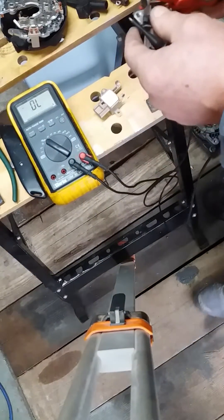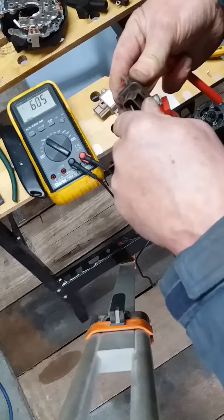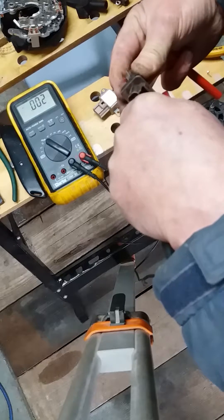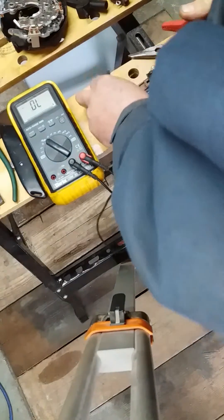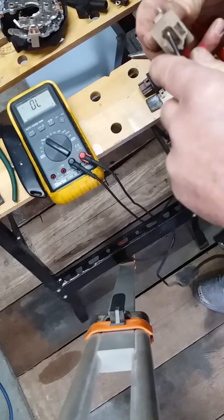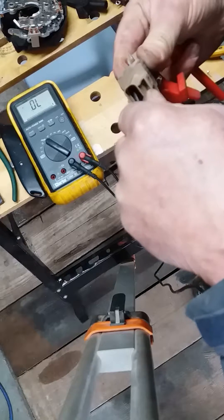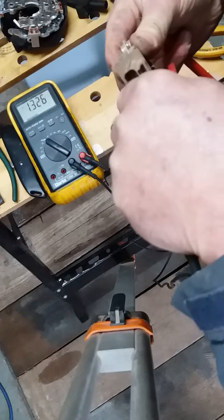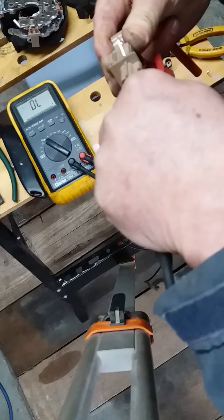You can also do this on a diode setting and get some readings from that. On the old unit: top 12 volt pin we got 0.6 volts, 0.003 in the middle, and 0.56 on the lower. Compared to the new unit: nothing on the 12 volt, 1.3 in the centre, and no reading on the lower.